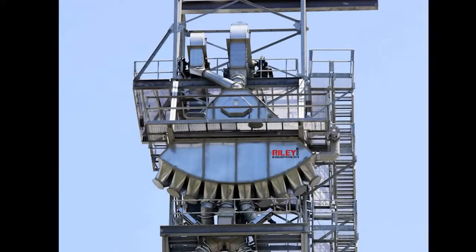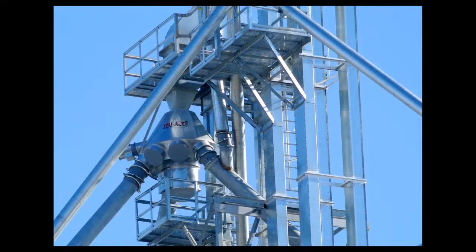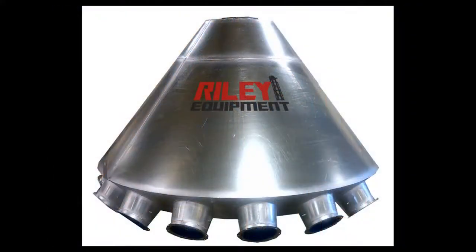Brock's distributor systems are designed for maximum capacity and optimum convenience on multi-bin sites. When specifying a distributor, select from Brock's robust range of standard distributor sizes, or have Brock's experienced team design and custom build a distributor system to meet the facility's specifications.